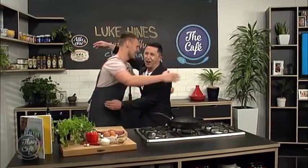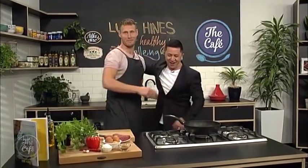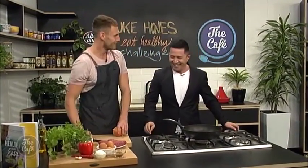Thank you so much for having me. You remember last time it got a bit hot in the kitchen. It did get a little hot in the kitchen. How have you been? I've been fantastic. Thanks for having me back. I'm excited to do a bit of a healthy, made-easy challenge.